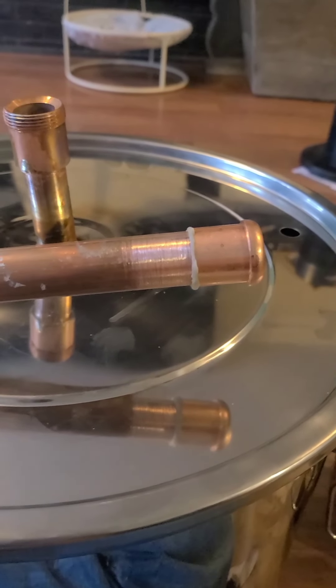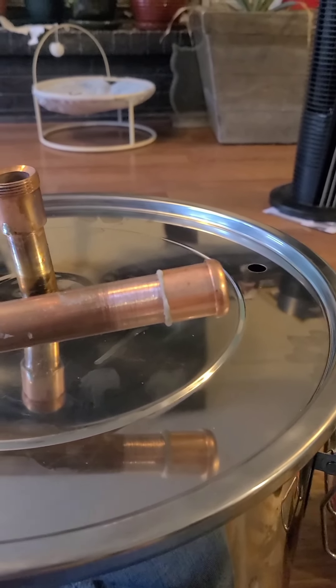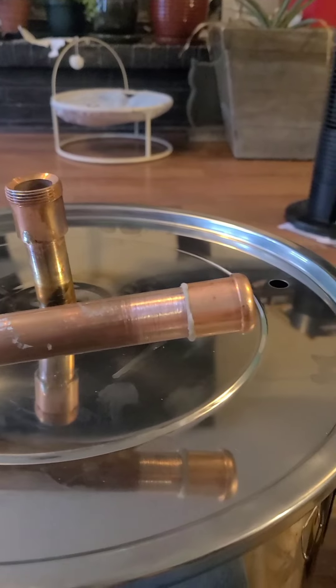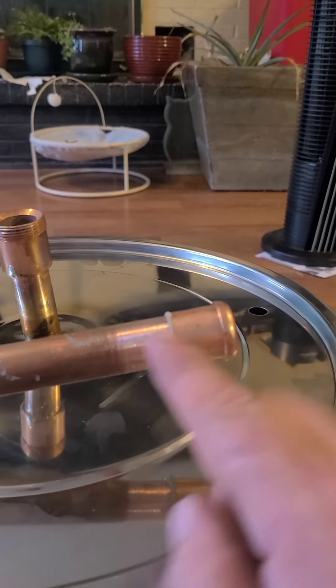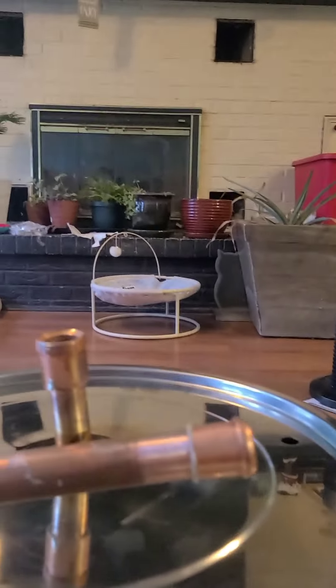Whenever you're sweating copper or soldering copper together, clean both sides real good with sandpaper or whatever. Add your flux to it. Then you're going to heat the side up with the largest fitting and it'll suck the solder inside between the two. So let's get that done.